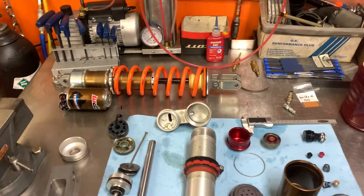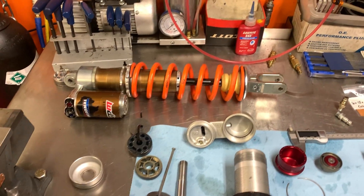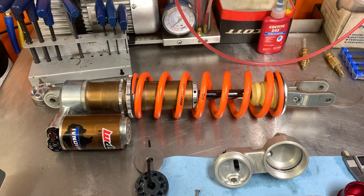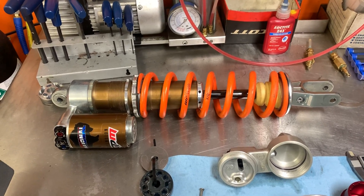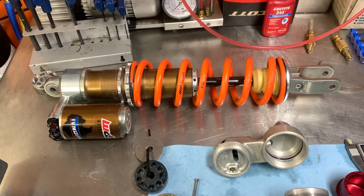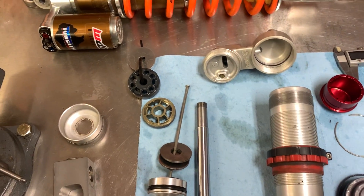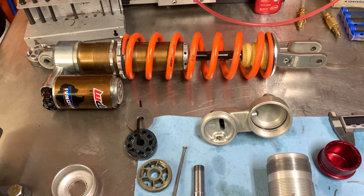Hello everybody. I just wanted to take a second and make a quick video because lately I've been putting a lot of posts on Instagram about National Shocks from MX Tech, stating how good they are, how plush they are, and all the benefits you might experience from having one of these shocks in your bike. I want to show you what the internals are like and why, in my opinion, this is the best shock on the market right now — whether it's motocross or off-road.